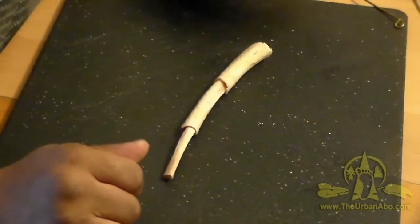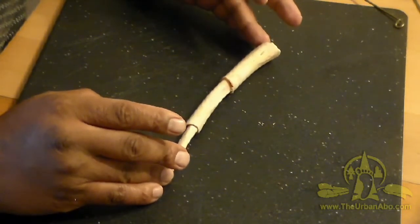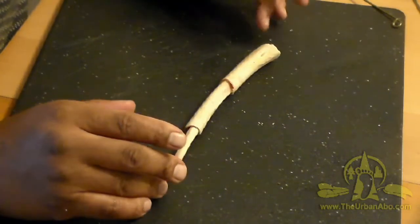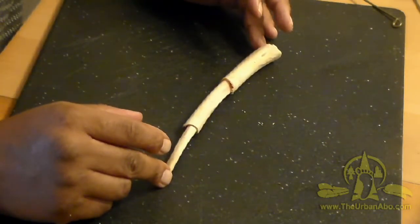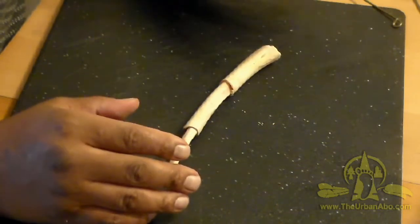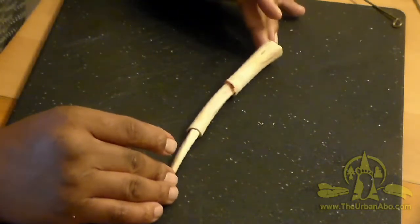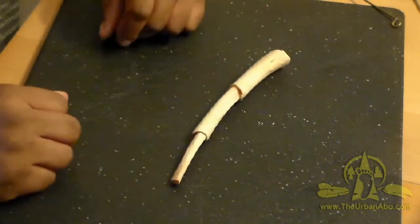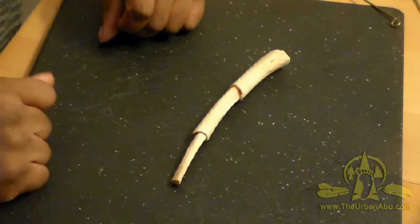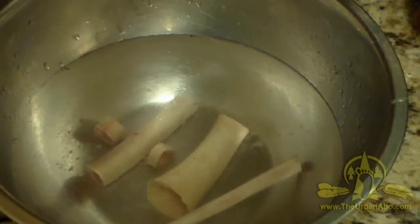Once we close up and make this whole instrument airtight, it'll have a more resonating sound. I'm going to soak this overnight in water with bleach and peroxide — just a capful of peroxide and a capful of bleach. Tomorrow morning I'll take it out, let it sit on paper towel all day to dry, and it should be bone white. Then we can sand it, refine it, and finish this up as a quick and dirty turkey wing bone call.